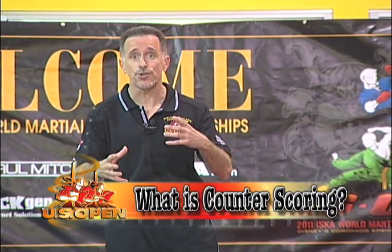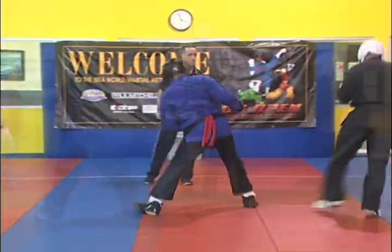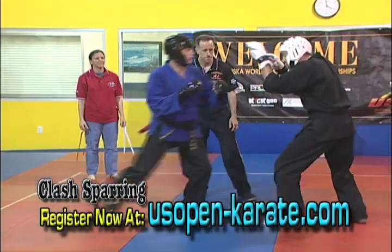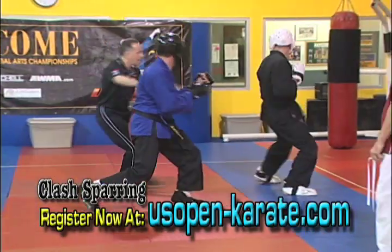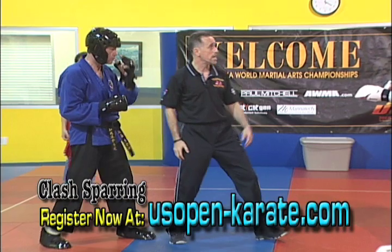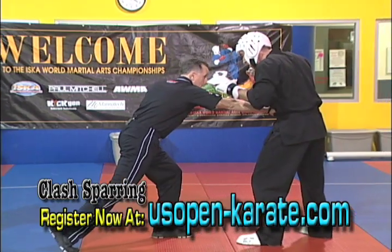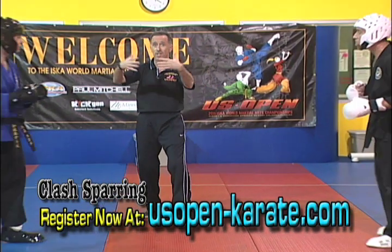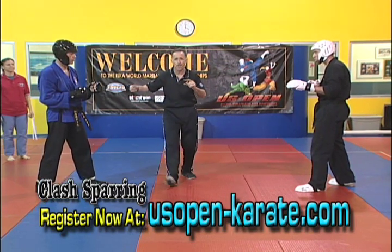What is counter scoring? Since Clash Sparring places a premium on the total number of scoring techniques rather than on who scores first, all legal scoring strikes are credited. Competitors have to defend counter attacks that occur in response to their own attack the same way they would defend their opponent's attack. Good example of counter scoring here: he definitely scored with a reverse punch. The counter fighter stepped back and scored with the hook kick — one point credit, two point credit within the clash. They step back and then begin to re-engage. There is the essence of Clash Sparring.